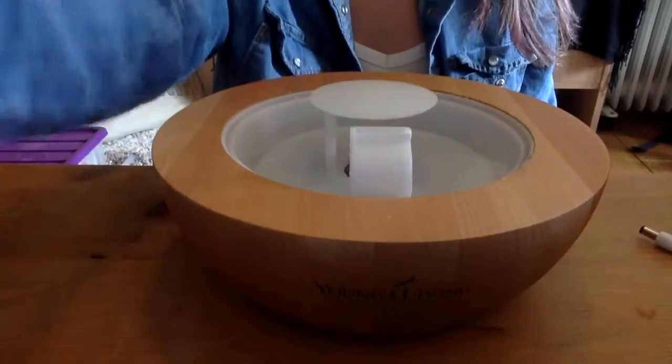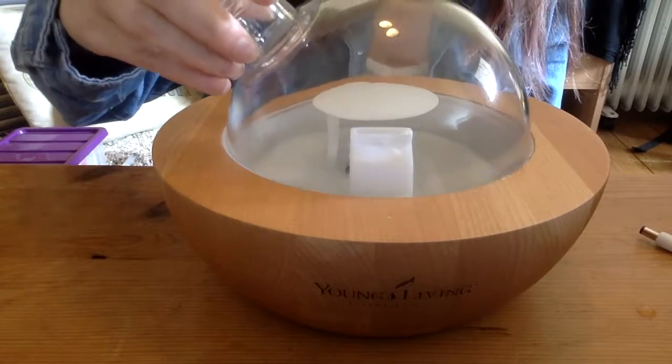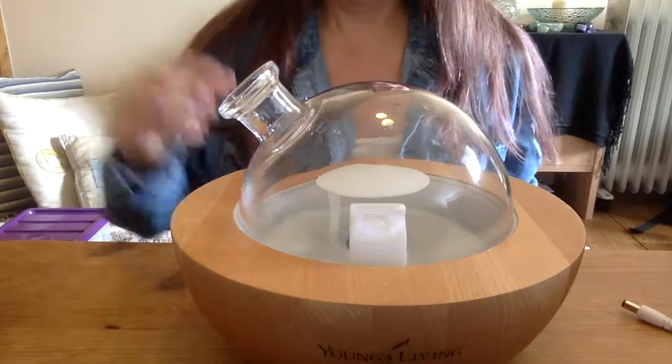Hello, I'm Helen. I thought since I was going to be using my Aria diffuser from Young Living and some essential oils, I would quickly run through how to do it and also give you a little bit of an idea of what the oils I'm using today are beneficial for. So this is the Young Living Aria diffuser.